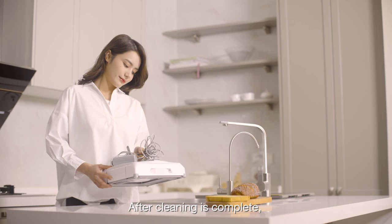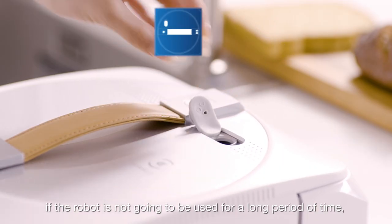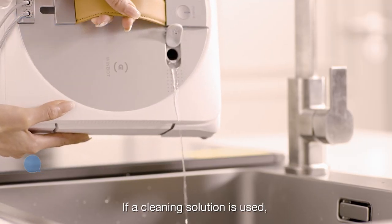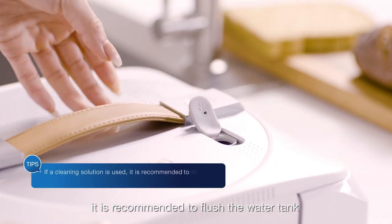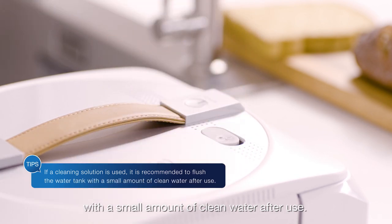After cleaning is complete, if the robot is not going to be used for a long period of time, please pour the residual liquid out. If a cleaning solution is used, it is recommended to flush the water tank with a small amount of clean water after use.